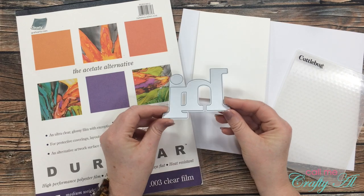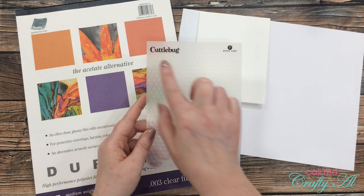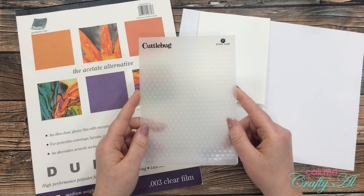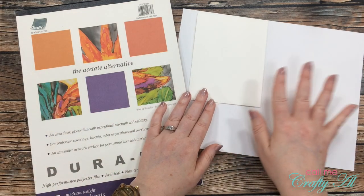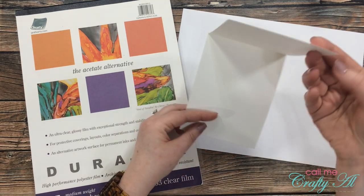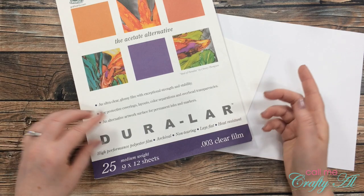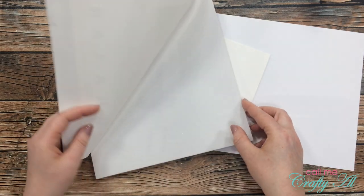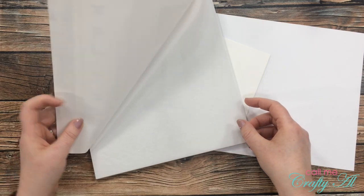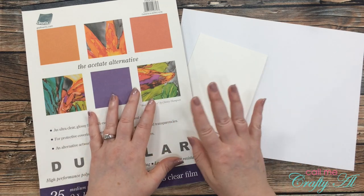I will be cutting my shaker window with this high die, and I'll be adding some extra texture with this Cuddlebug dots embossing folder. Cuddlebug is no longer a company, but I've found something similar and linked it in the description box — this is probably my favorite embossing folder ever. For the rest of my card I got out heavyweight white cardstock for the front and a white top-fold card base from my stash. For the shaker window I'll be using Duralar 3 mil acetate, which I got at Michaels.